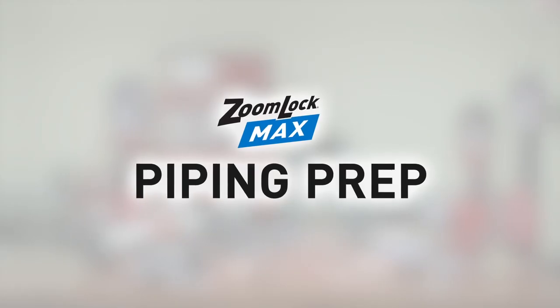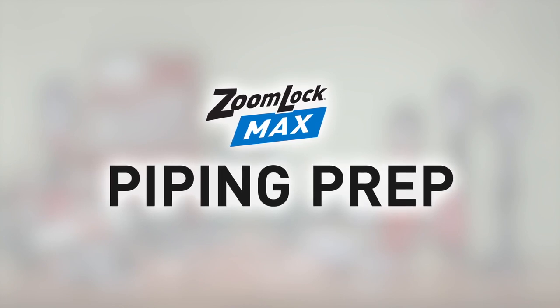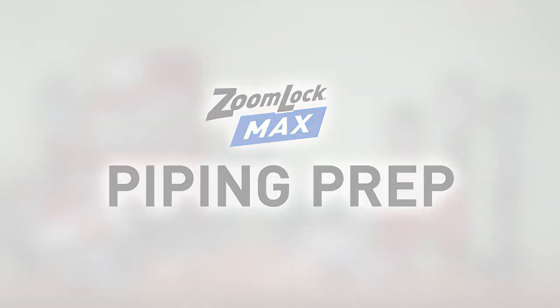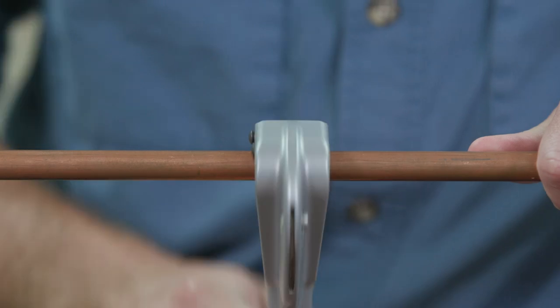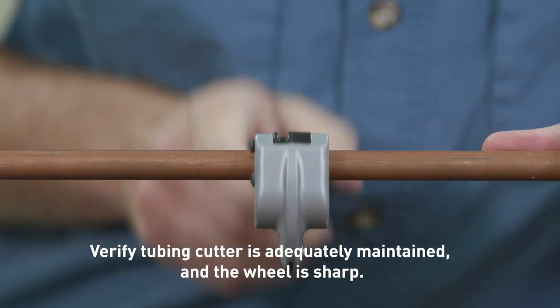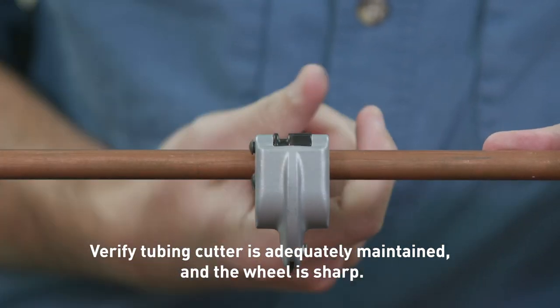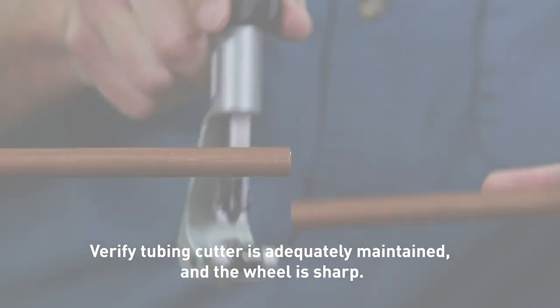There are a few things to keep in mind when installing the ZoomLock Max fitting. As with any ZoomLock product, it's essential to prep the piping. Use a commercially available copper tubing cutter. Take your time to ensure a clean, smooth cut. Make sure that there are no burrs or rough edges. Check that the tubing has retained its shape and is damage-free.